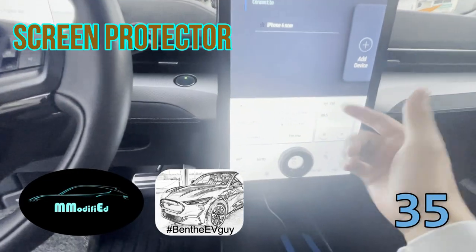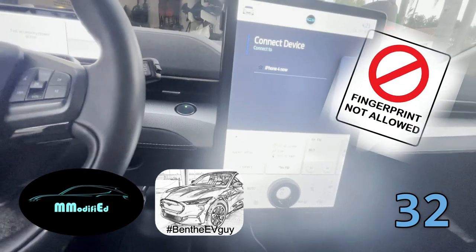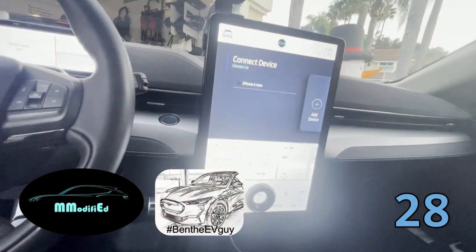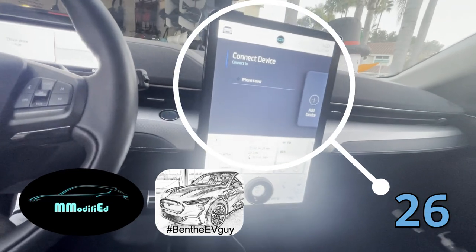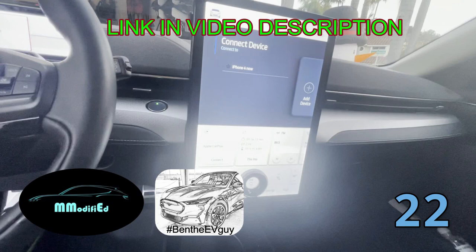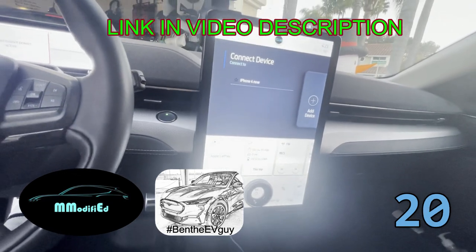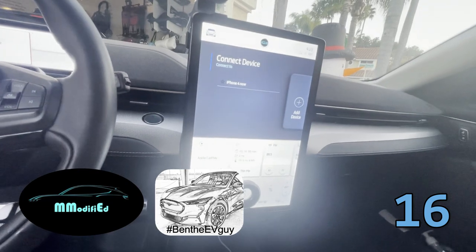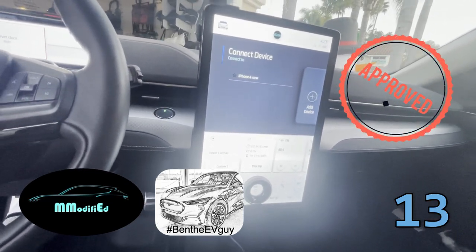Screen protector — again, it just prevents so much fingerprint. Between the two products, must have. Highly recommend it. Again, if you need any installation tips go ahead and check out Ben's page. These two items when installed, you barely notice them and they make a tremendous difference.